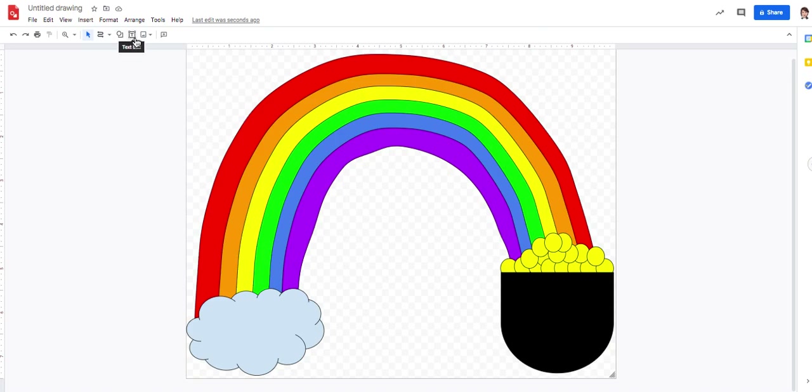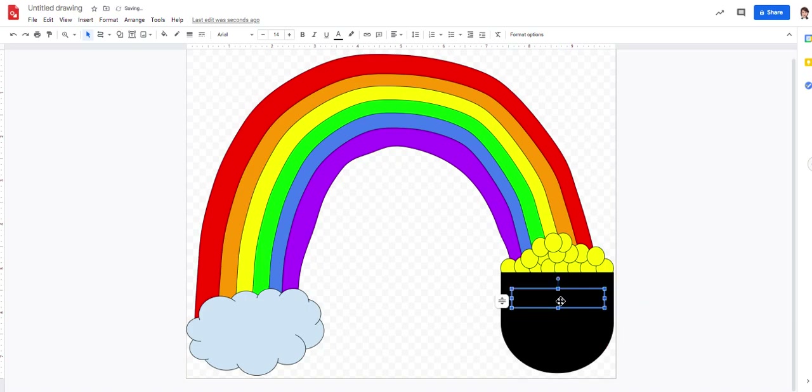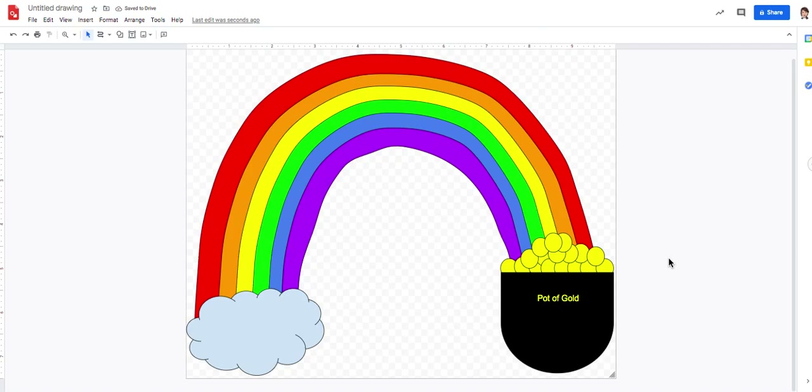I want to write 'Pot of Gold' on the pot as a label. I come up to the text box tool, click it, and place it right on the pot. I pull the middle handle back to resize it, then double-click to type. I can't see anything because my pot is black and my text is also black. I hover over the letter A in the toolbar — it says 'text color' — and I click it to change the color to yellow. Now I can see the blinking cursor and I type 'Pot of Gold.' I realize it's not centered, so I highlight it, come up to Align, and center it.